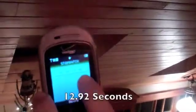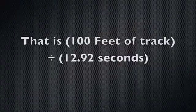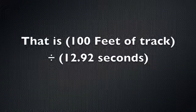Alright, here we go. One, two, three. It took exactly 12.92 seconds. We're using 100 feet of PEX. I figured out the average speed of my marble and it was 7.74 feet per second, and that's my project.